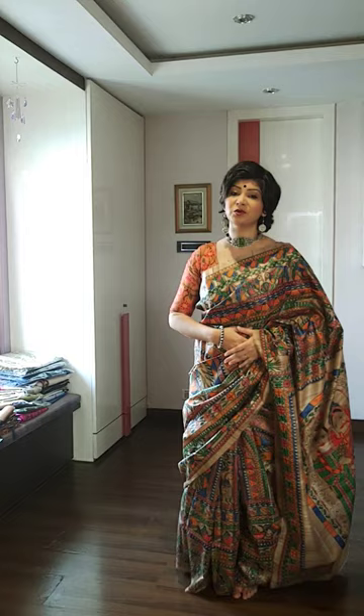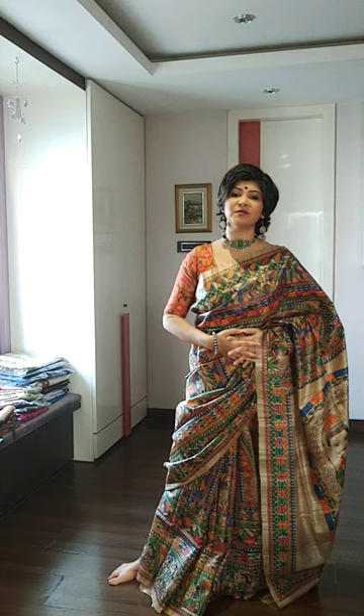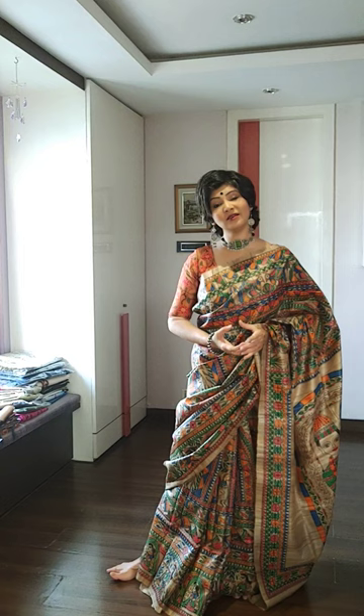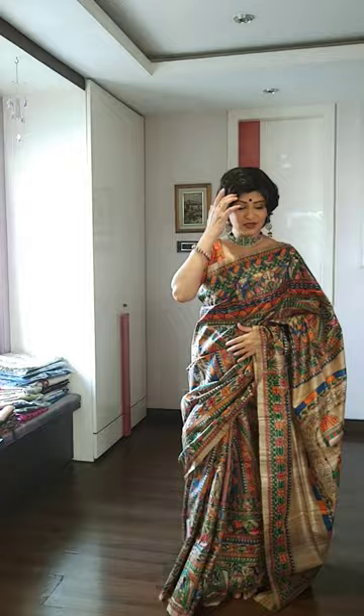Those who want to purchase this saree, please take a screenshot from our video and send it to the number 9831575641. We will be ready to give you a description and the price of the saree. Our store name is Moprins. We are Kolkata based, serving people beautiful, ethnic, classic and extraordinarily crafted sarees.